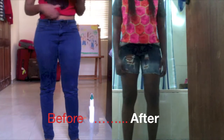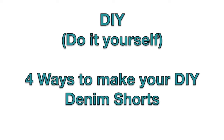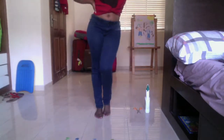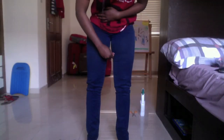Hi guys, it's girl Moe — you already know this is my first DIY video. I'm going to be showing you three different ways to make nice denim shorts out of jeans trousers. First off, you have to trace out the parts you want to cut off.